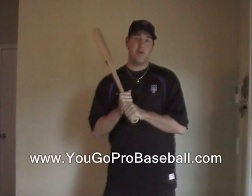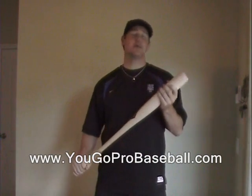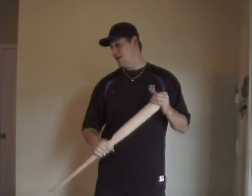What's up guys? I'm Adam from YouGoProBaseball.com and we're going to talk today about corking your bat — corking a wood bat. I've seen a bunch of videos on YouTube talking about them and that's all they do is talk about it. But I'm going to show you how to do it and what supplies you need, and you'll be good to go.